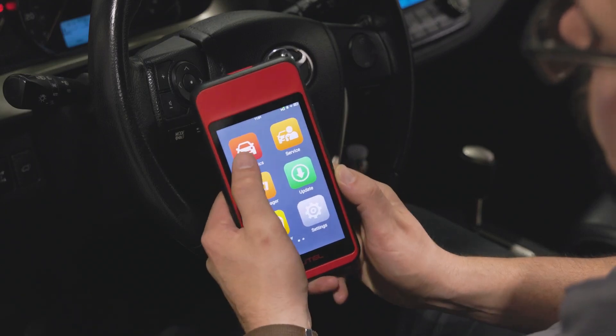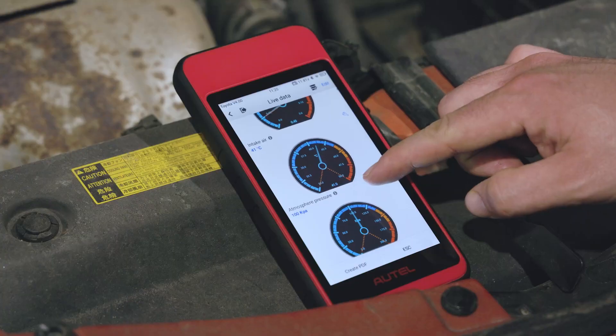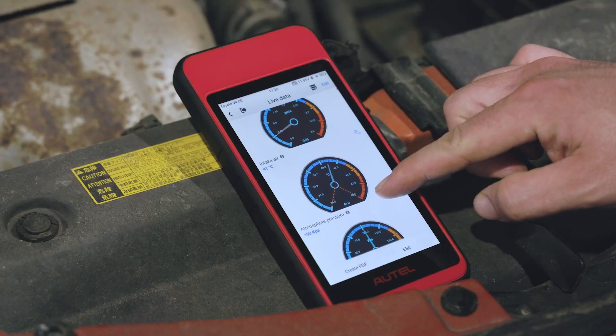Let me show you the reimagined MD-909 Pro. And when I say reimagined, I mean it — the MD-909 Pro offers so much more.